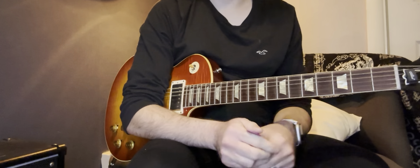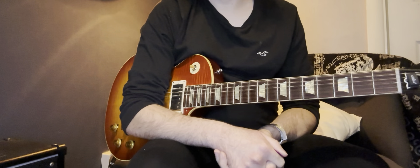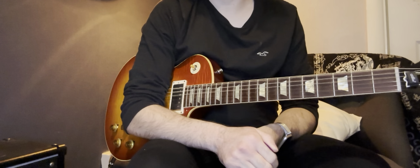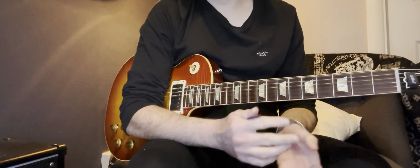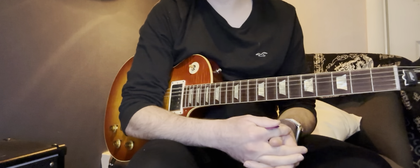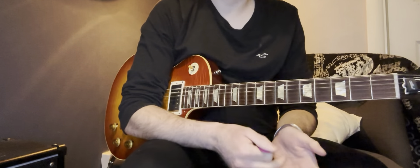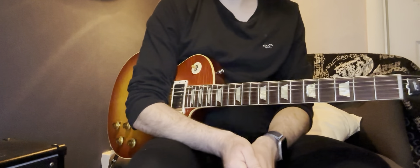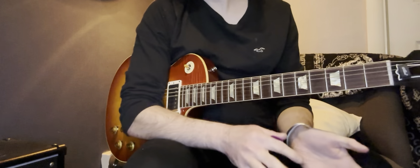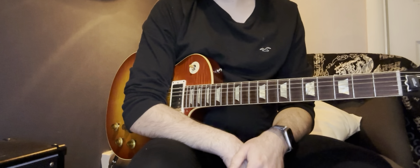First things first: make sure the guitar is set up correctly. If you're not sure, it's always worth talking to a guitar tech or someone with experience who you trust. They can have a look at it and hopefully set it up for you, so at least you'll know the guitar isn't the issue.